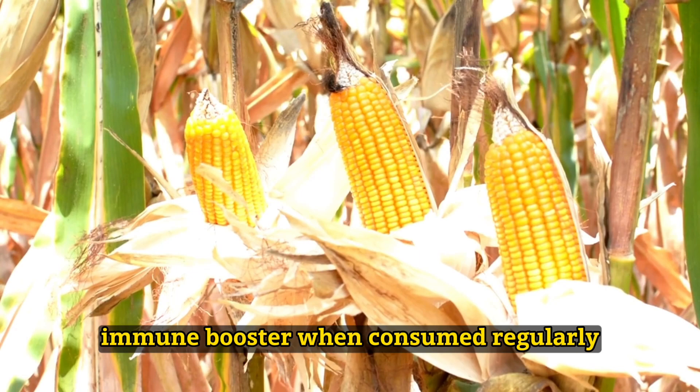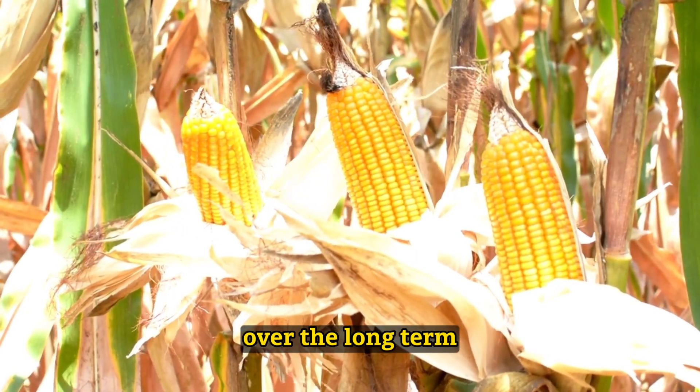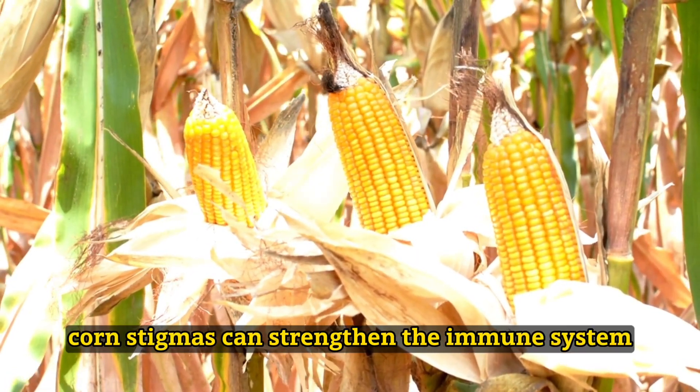Immune booster: When consumed regularly over the long term, corn stigmas can strengthen the immune system.